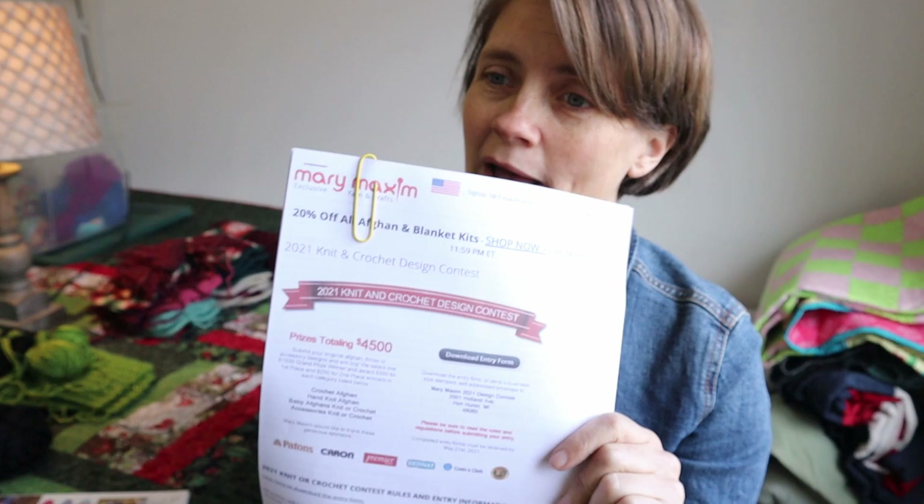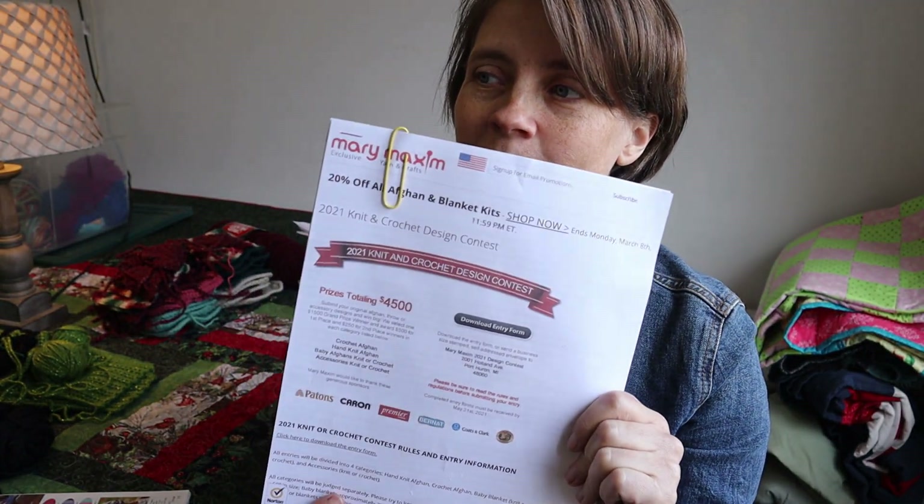The grand prize is $1,500, and for each category — crochet afghan, hand knit afghan, baby afghans (knit or crochet), and accessories (knit or crochet) — it's $500 for first place and $250 for second place. I have a couple of ideas for an afghan. While ordering yarn for other projects I also ordered some to work up a design, and I think I have some other yarn in mind for another idea. It doesn't hurt to try.